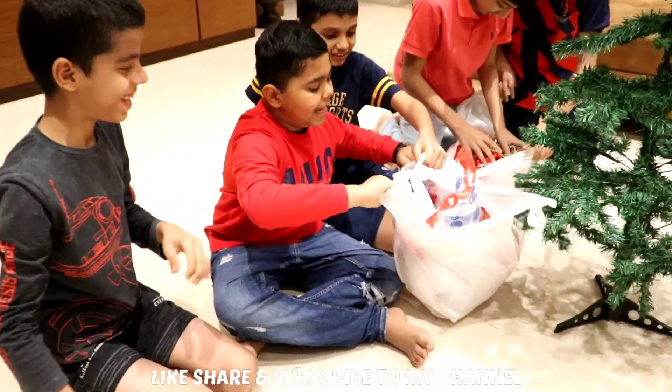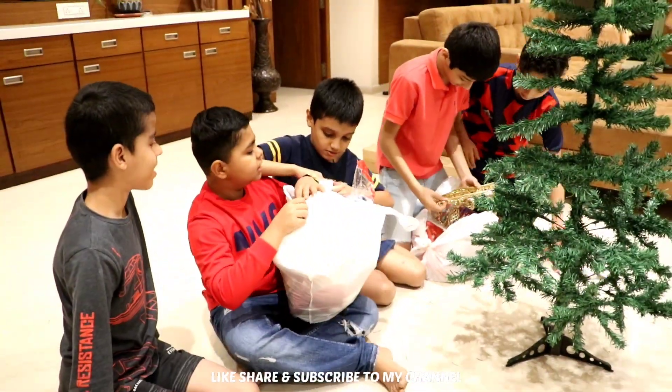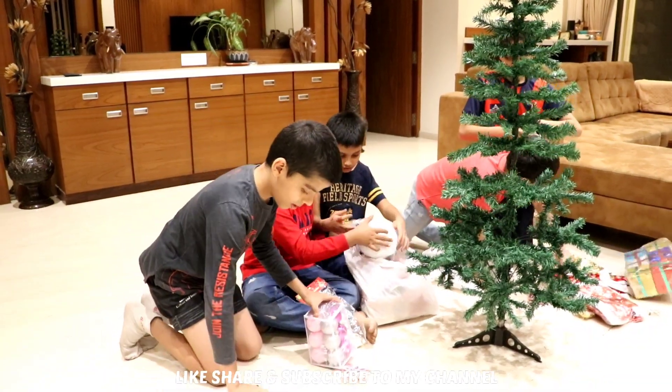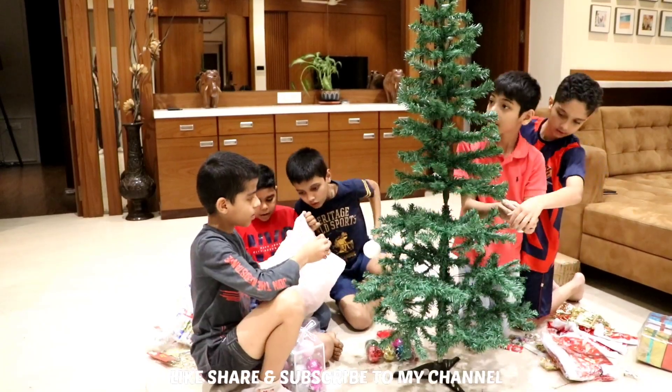Look, we are opening the decoration. Look, my friends are so cute. It is very nice — it is a jar. So finally, my tree is gone. Now we are going to do decoration.